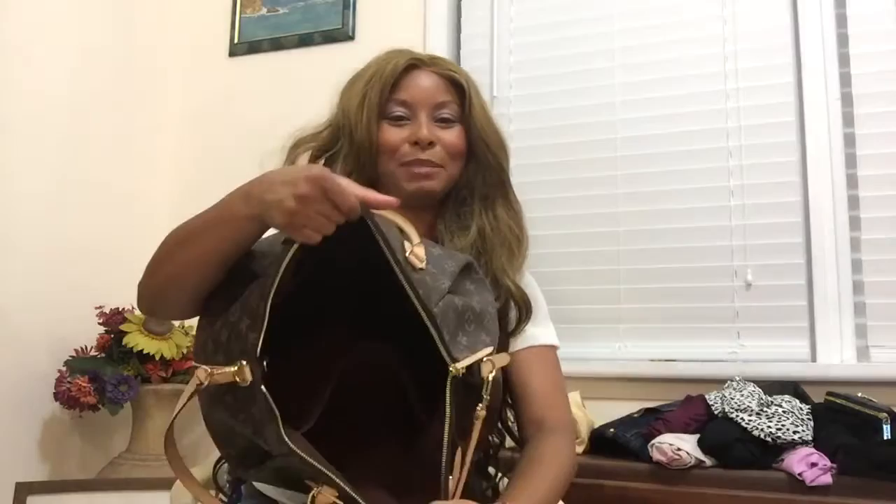Let me show you that it's empty first. The first thing that I'm going to pack is my toiletry bag. Inside this toiletry bag I have all my travel essentials, my hygiene products, as well as some compact makeup — nothing too much. I'm going to put this in first.